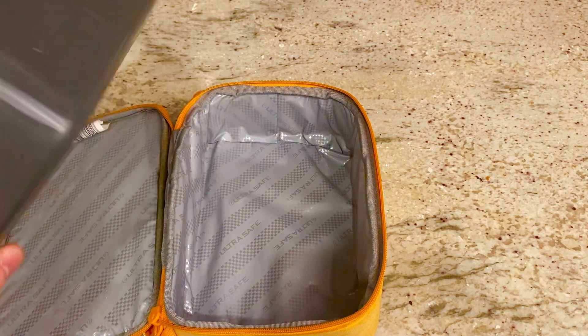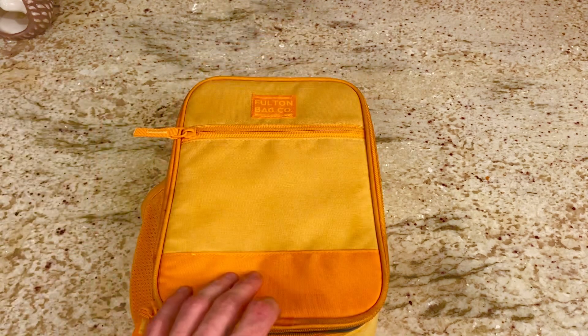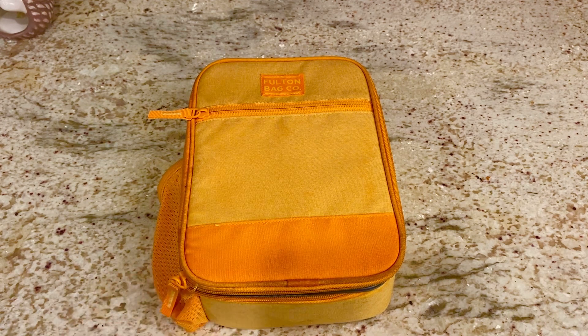So overall, I think that they did an amazing job with this and I totally recommend it for anybody who's looking to up their lunch bag game, especially with some pretty colors to add on top.